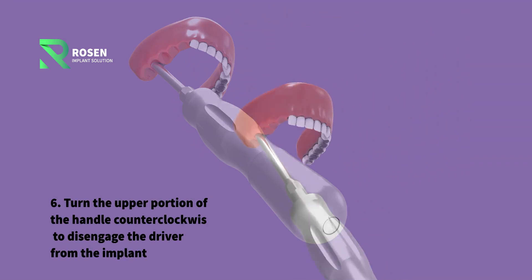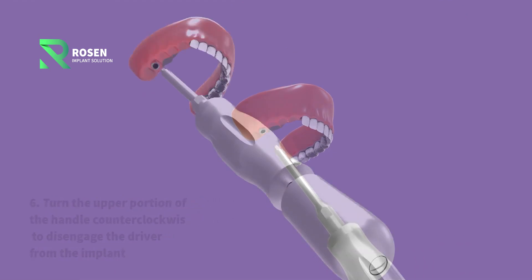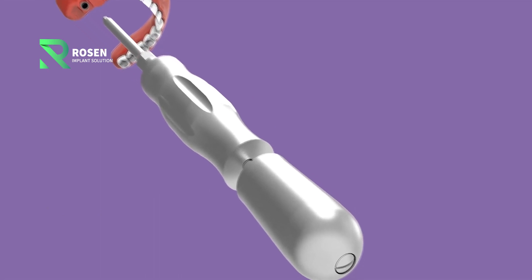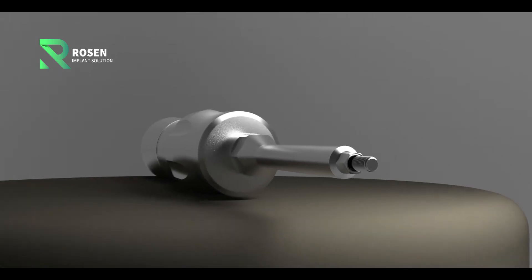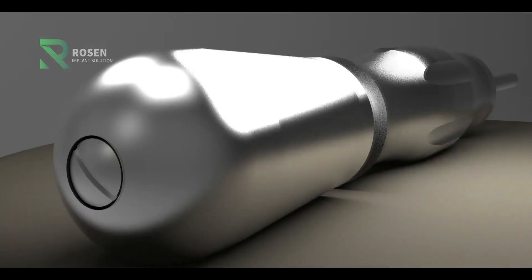Step 6: Turn the upper portion of the handle counterclockwise to disengage the driver from the implant. Brosan and Smiler Dental implant driver — never leave the implant behind.